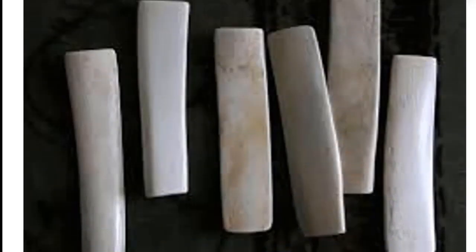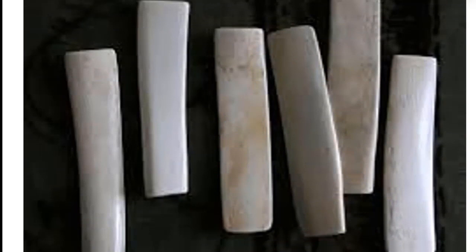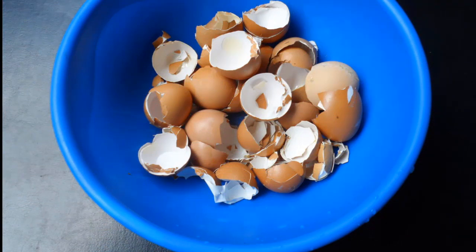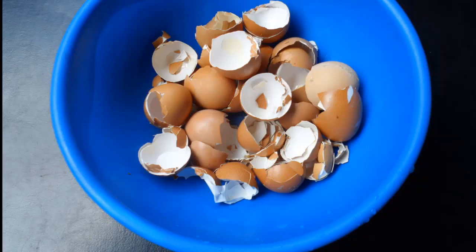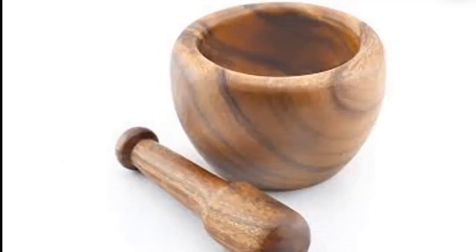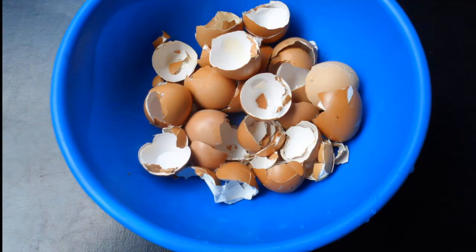In this video we have an alternative to ox bone, and that is eggshell. Eggshell is regularly available in our homes and it is primarily made up of calcium. To produce high nutrient calcium you need the following: a blender, a kitchen mortar and pestle, and eggshells. Hygienically collect some eggshells.